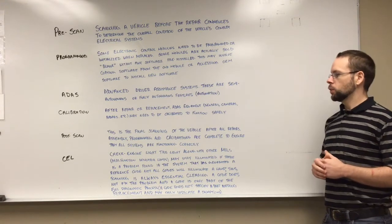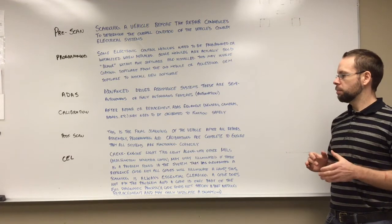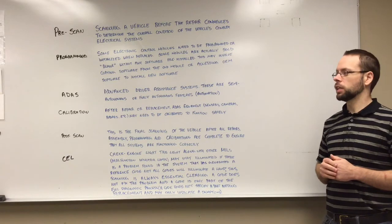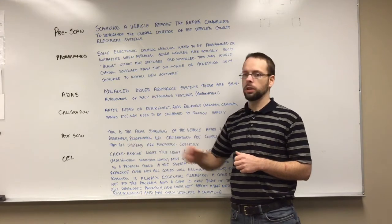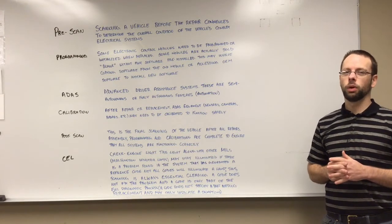Post-scan. This is the final scanning of the vehicle after all repairs, assembly, programming, and calibrations have been completed to ensure that all systems are functioning correctly. In some instances, you may do some programming and calibration simultaneously with the post-scan. But essentially, you have to do a post-scan to make sure everything is healthy when you're done.